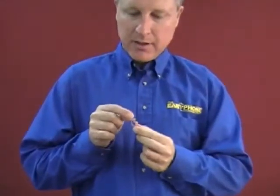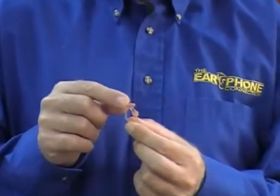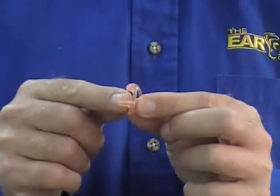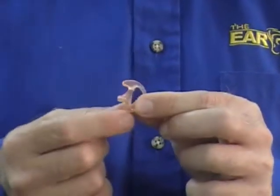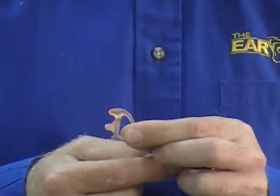On the ear mold itself, the ball on top is larger than the ball on the bottom, so the ball on top goes to the top of the ear. This is a sound pin that goes into the ear canal. The flat part is where you attach the ear mold to the elbow and to the tube.